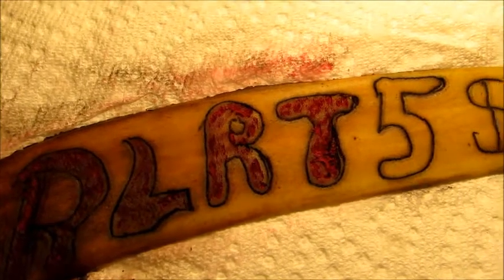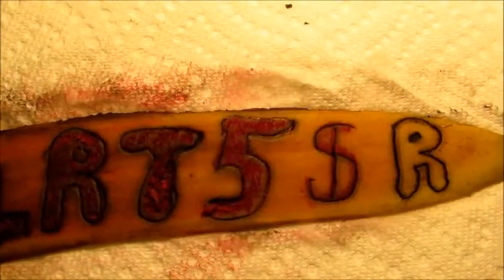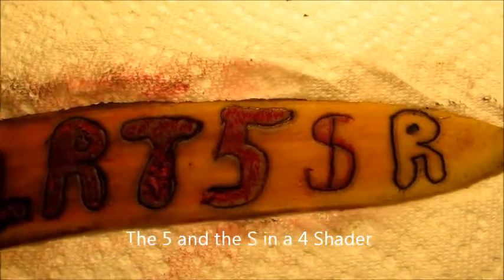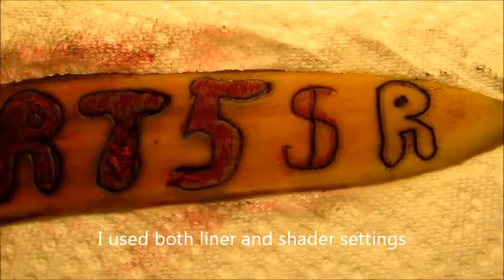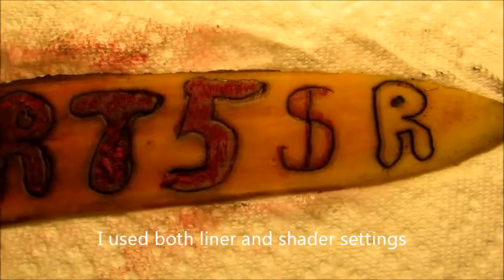I'm going to continue to use other shading tips. I did the number five and the S with the line going through it with a number four shader — one setting on shader and one setting on liner. I don't like either one of them.